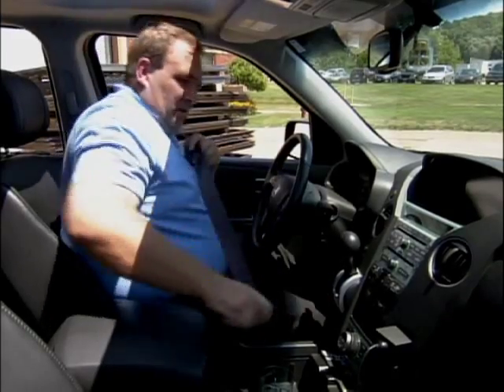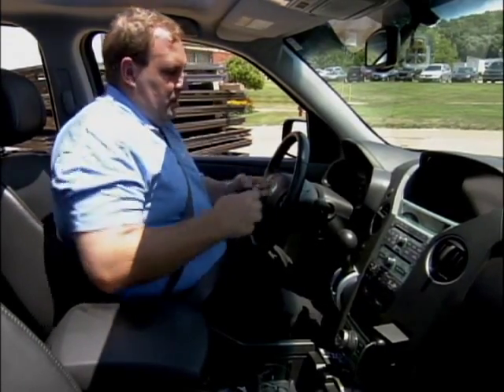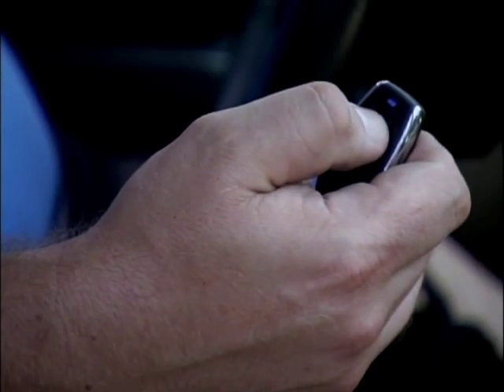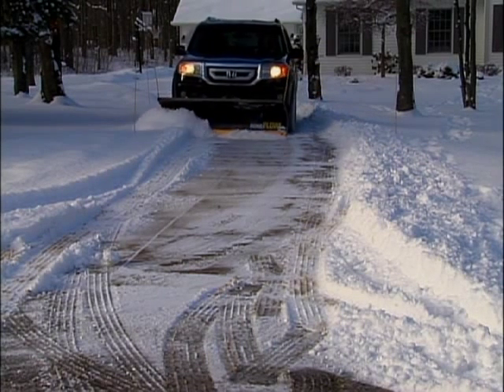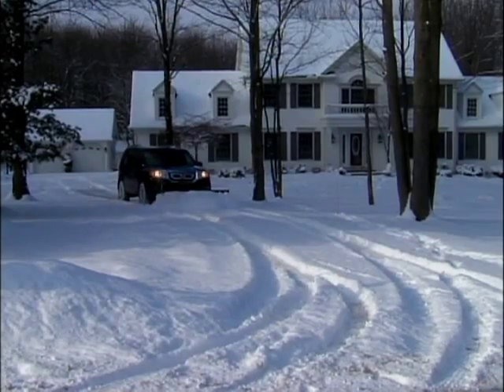The home plow is the only plow of its size that gives you total control from inside your truck. It actually has a patented feature called Auto Angle — it allows the plow to go right or left, and that's a wireless operation, so the operator stays inside warm and cozy.